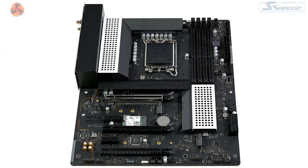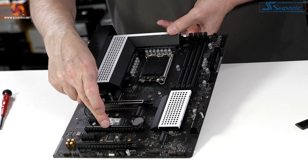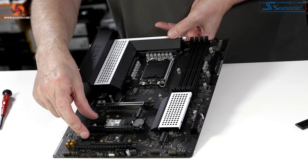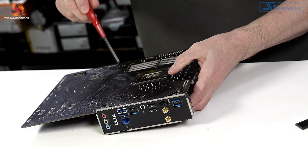For PCI Express expansion, we have three x16 mechanical slots, but they do not operate that way. The main slot for graphics is Gen 5 x16. The secondary slot is Gen 4 x4. The third is Gen 3 x1, and there are also a couple of other x1 slots.